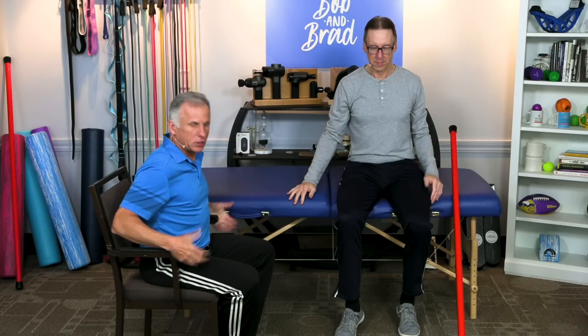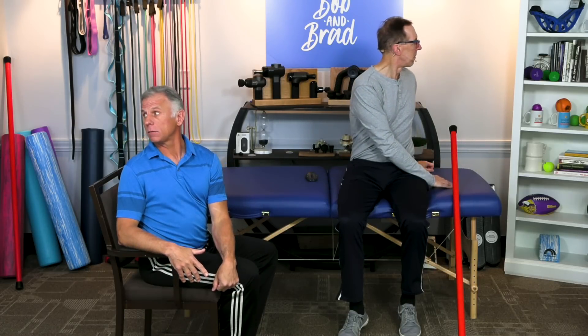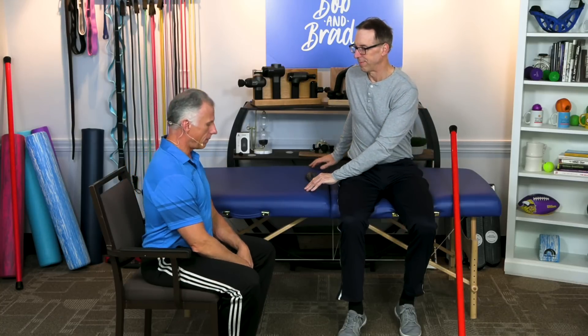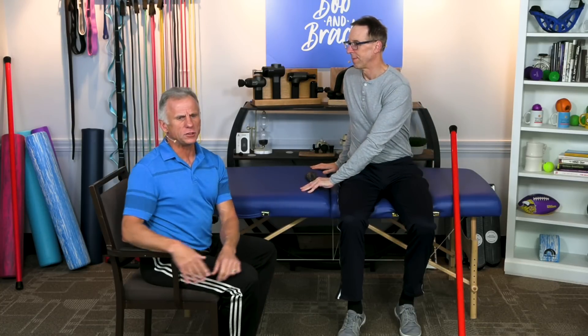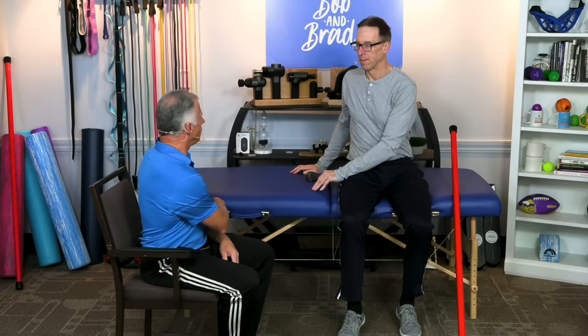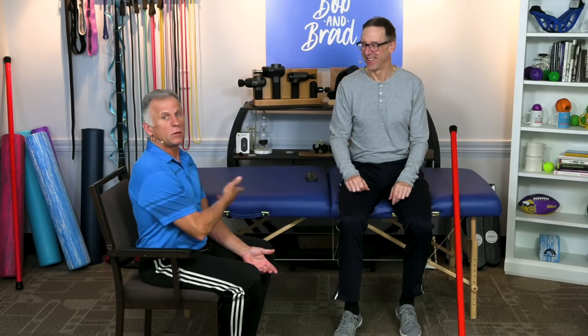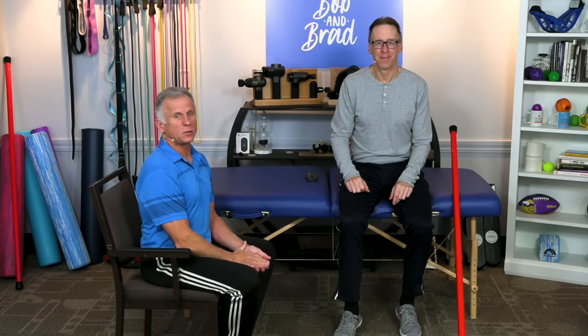If you have armrests, you can put your hands there. Simply look behind you while rotating the shoulders and neck — like you're backing up a car. Gentle. If it helps to grab the armrest to give a little pull, do it, but do not get aggressive, particularly the first couple of times. Make sure you go to the right and to the left. It might hurt going right but feel good to the left — do the side that feels good, then test the other side in a week or so.